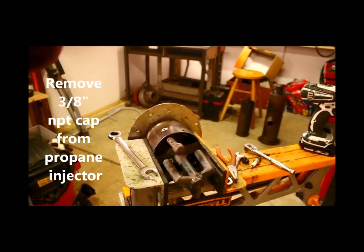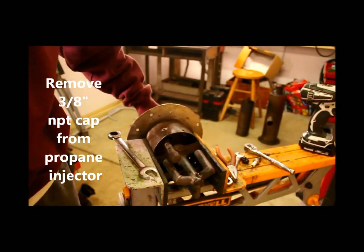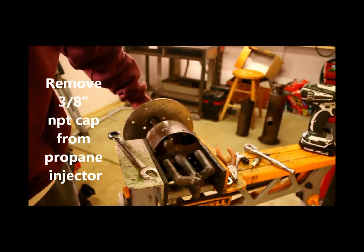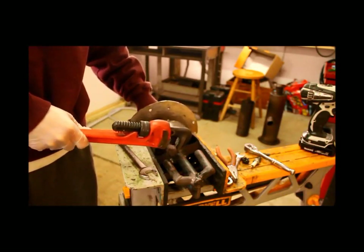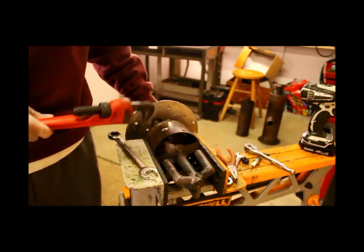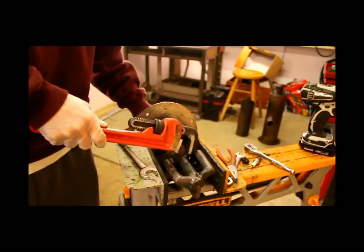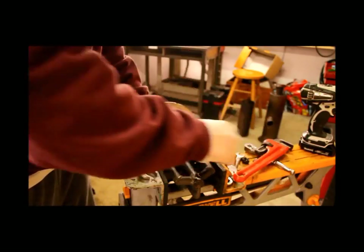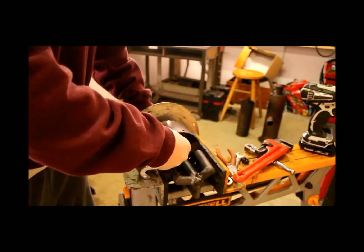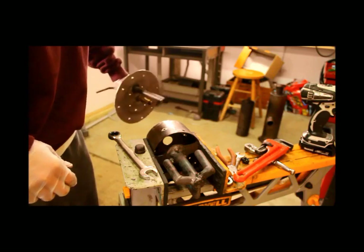One thing I forgot to mention: the assembly is loose but it won't come all the way out, because this propane injector has got a cap on it that's bigger than the hole the pipe goes through. So you're just going to loosen it with a pipe wrench like this, take that cap off, and it'll pull right out.